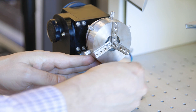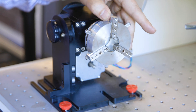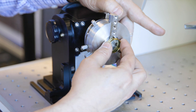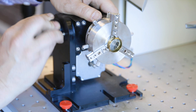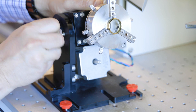Next we'll engrave the inside of the ring. Remove the spring and flip it in the opposite direction — that's going to change the tension so it goes inward instead of outward. So we can actually place the ring inside of here and it'll hold it in place.